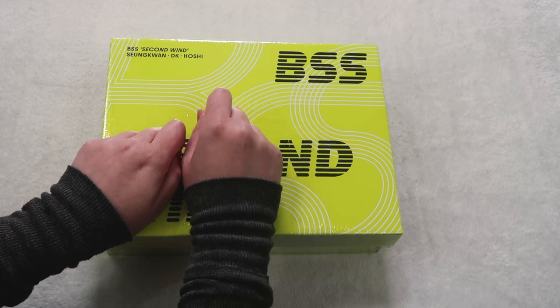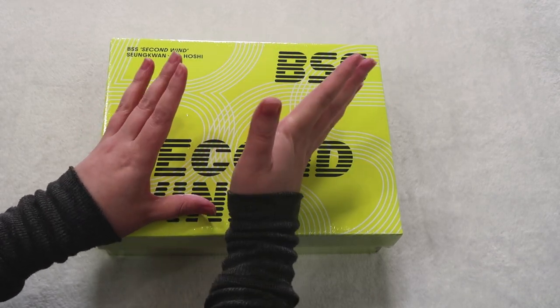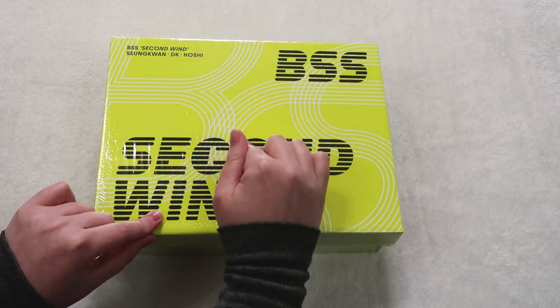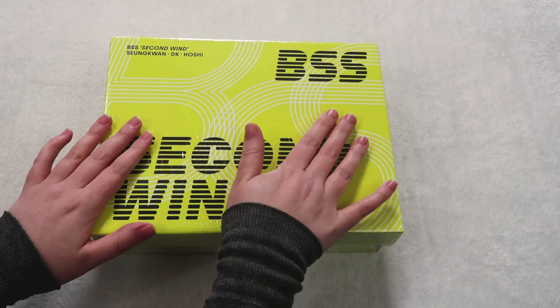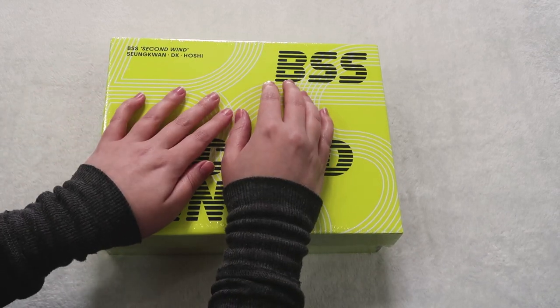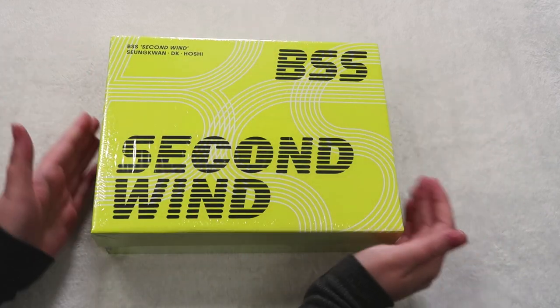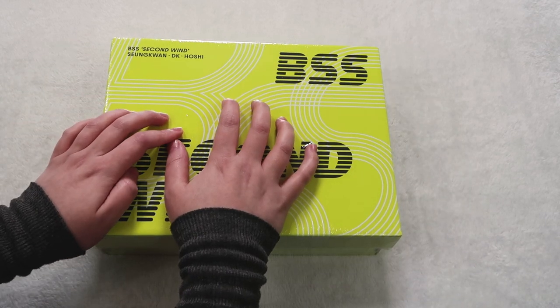I ordered this from a place called K-pop Town — I will link them down below. You guys know I love ordering from K-town, but they were sold out of K-town. I don't know how hard they are to get right now, but when they dropped they were very hard to get. But my friend Pooja told me about K-pop Town, and it was really quick — they got here super fast and it was really well packaged as well.